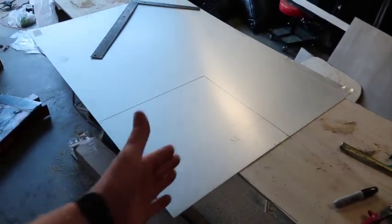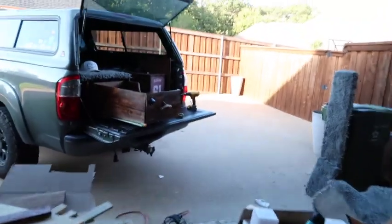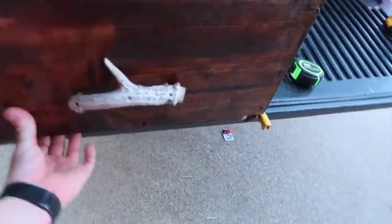Now I'm about to cut the sheet metal that will go on my cutting board.